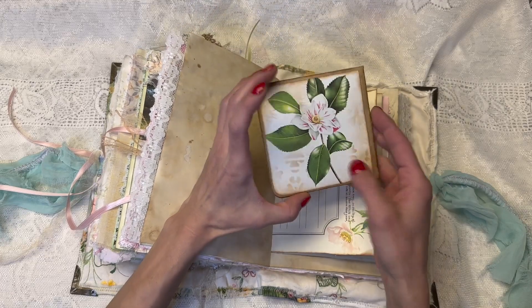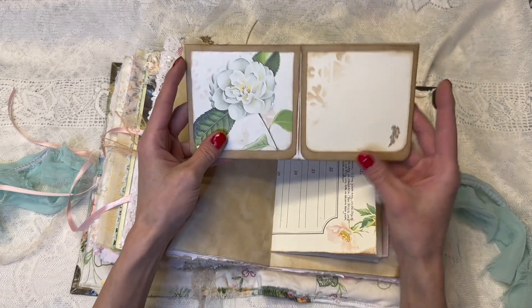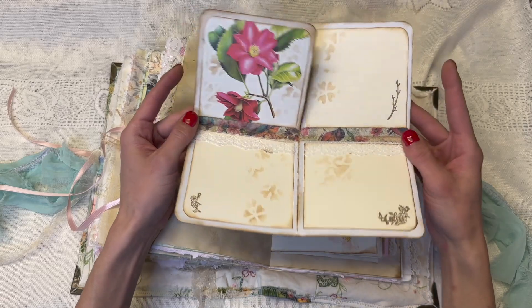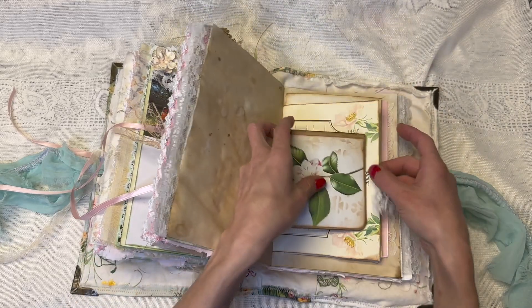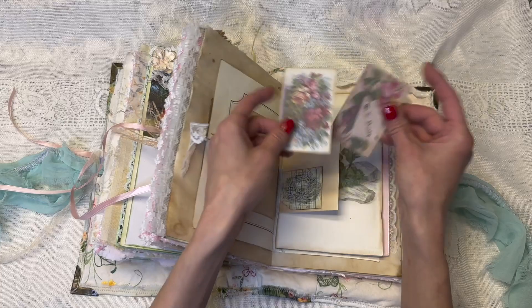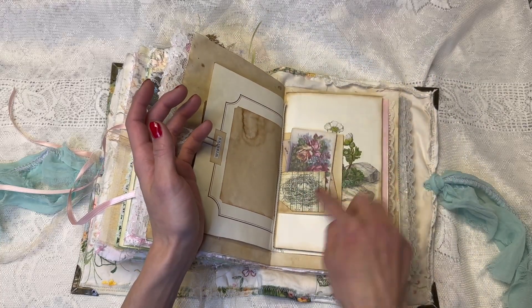Here we have one of these Edith Holden pages, and then this is a flippy book. It flips open like this and you can write in it, and it flips open again and you can write in it or put pictures or whatever. And then also on the back you can write on it. A little flippy book, and then I backed that with some coffee-dyed paper, and here we have a little pocket with some ephemera and then a nest.